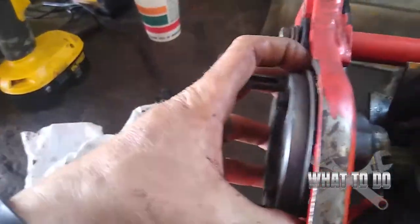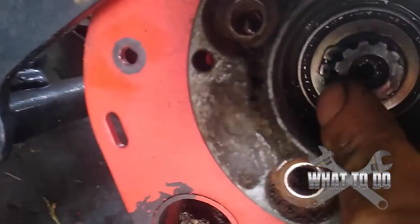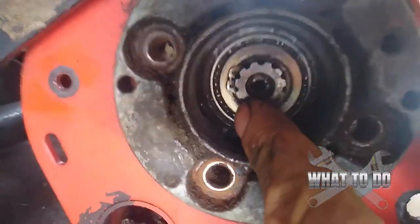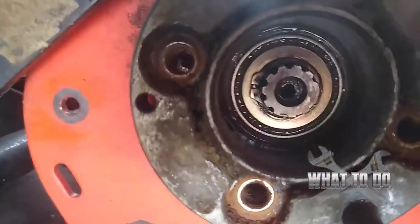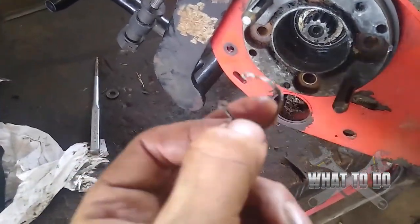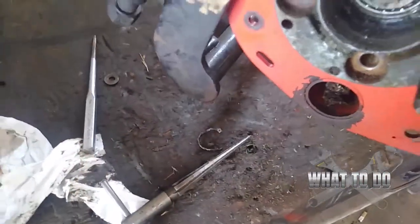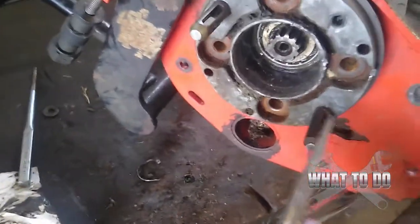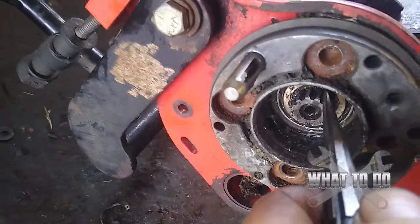Don't start trying to pry this off because it isn't going to come off that easy yet. You can see that little lock clip in there — that little C-clip. So we're going to have to get our clip pliers out and remove that. I had a hell of a time getting that clip out. It actually bent on me and was kind of jammed in there. So between using a pick to try to bend and pull it out, I took a punch and was able to bang it underneath and pry up.